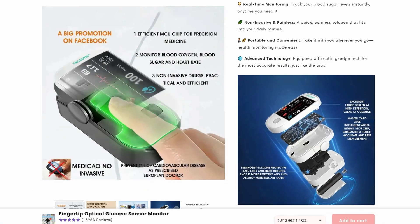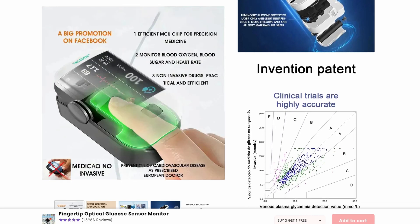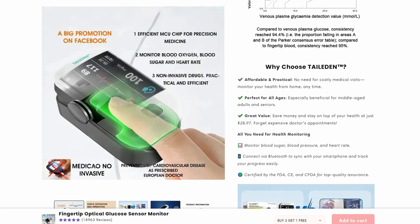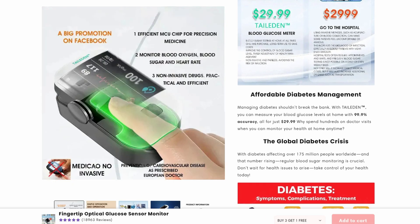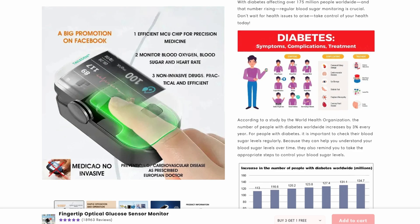Plus, saying that one tiny finger clip device can also check your blood pressure, lipids, and uric acid is just unrealistic. Blood pressure needs a cuff, and things like lipids and uric acid — you need a proper blood test for those. A little optical scanner just can't do all that.